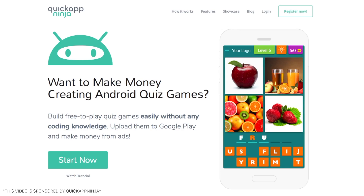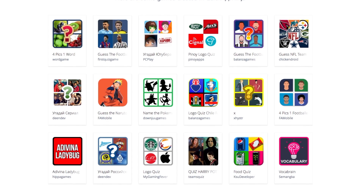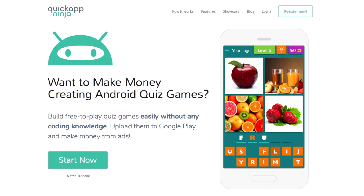One last thing before we begin. I need to tell you about this amazing website that allows you to create Android games without any coding experience and completely free. The best part is you can actually make money off the Android games you create using this amazing website called Quick App Ninja. It's super easy to use, you can follow their tutorial, create amazing Android games, and make some quick money, as many others have already done. I highly recommend you check out Quick App Ninja via the link in the description below, register, and start creating your Android games.